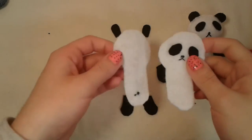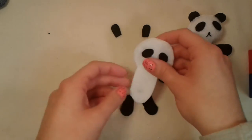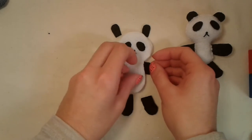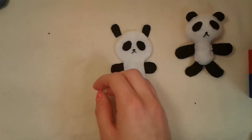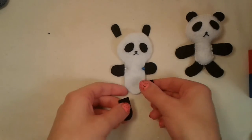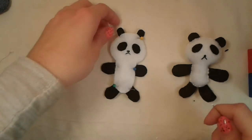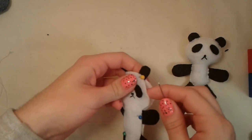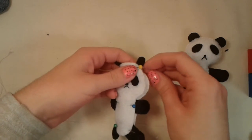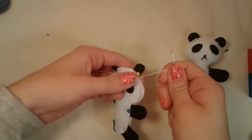Now you are ready to sew your panda up. I'm going to put the white pieces on top of one another, making sure the tail is on the outside. I'm going to put my arm pieces in between the two body pieces — I like to pin them so they stay in place. I'm going to do the same for the ears and the legs. I've threaded my needle with some white thread and I am going to use whip stitch to sew up my panda. I'm just going to insert my needle in between the two body pieces right at the base of the ear so the knot is hidden and you won't see it.